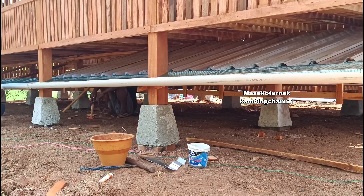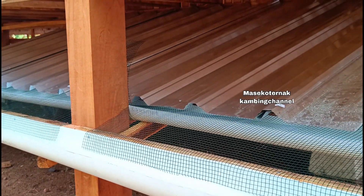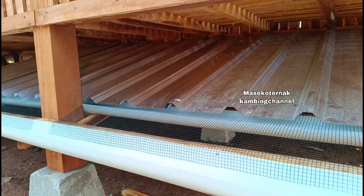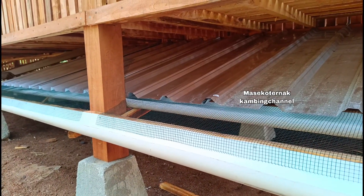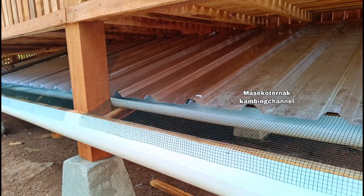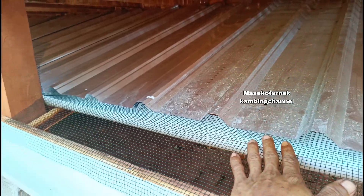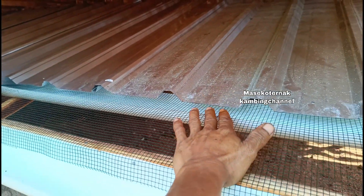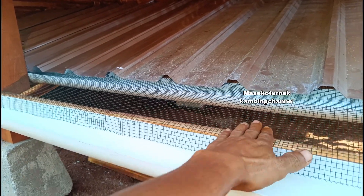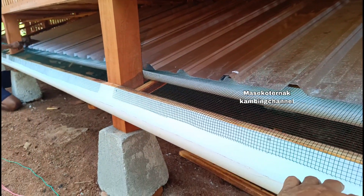Untuk pemisah kotoran menggunakan spandek. Teman-teman bisa request menggunakan eseng, fiber, atau bahan lainnya sesuai anggaran. Di dalam tiang terdapat paralon untuk saluran urin agar mengalir otomatis ke satu arah, sedangkan kotoran padat atau kohe akan otomatis ke belakang tiang dan dibersihkan secara manual.